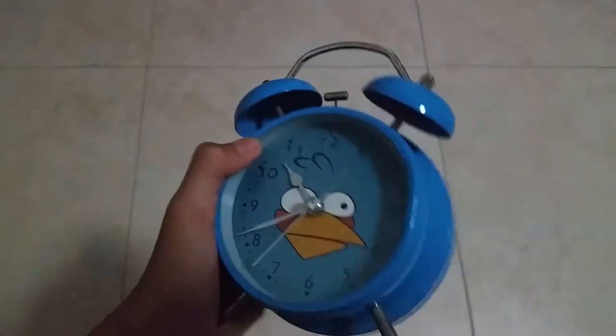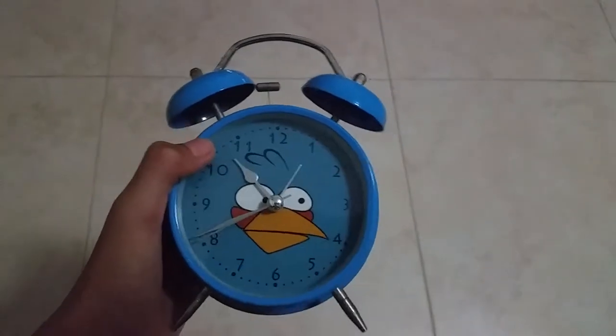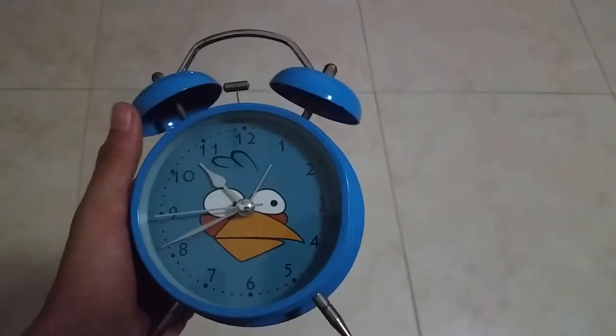Hi guys, so right here I got the official Angry Birds clock. Basically this Angry Birds clock can tell the time based on your region.